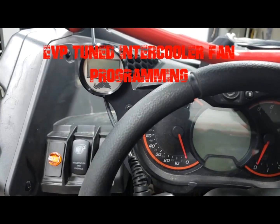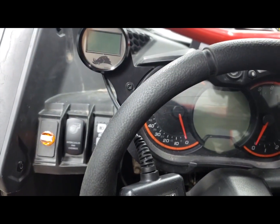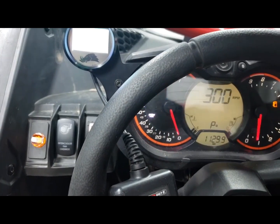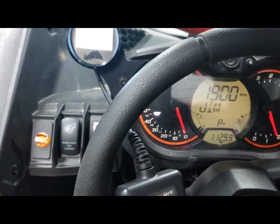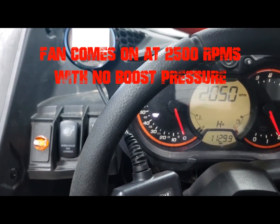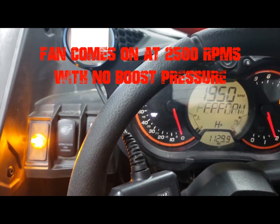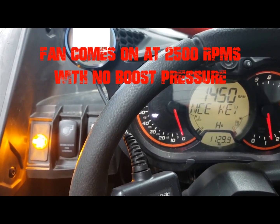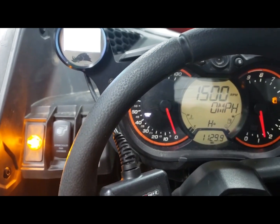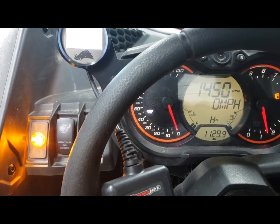Now we're going to show how our new revised tune handles the intercooler. You can see how the intercooler fan stays on now.